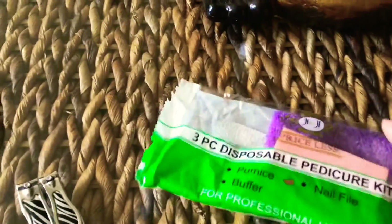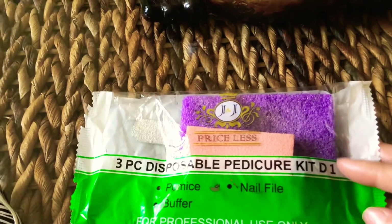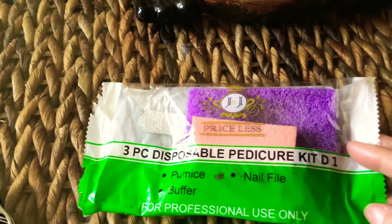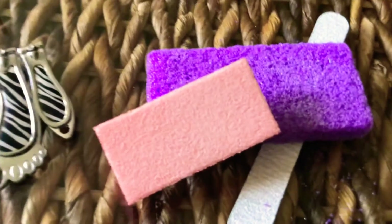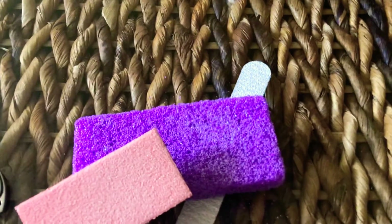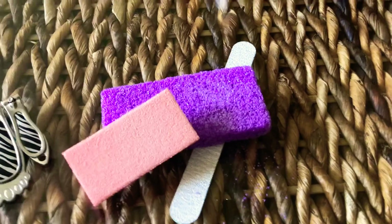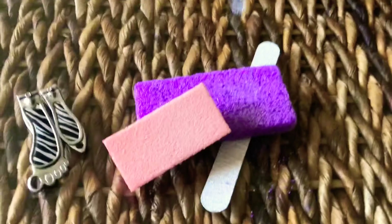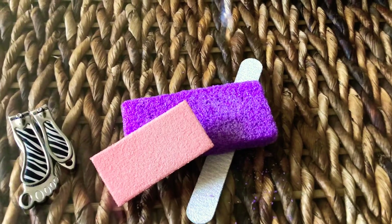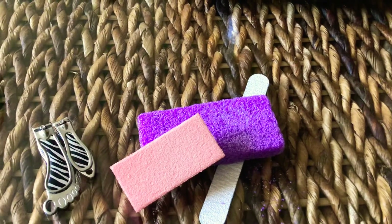Let me go ahead and show you this kit — it's already open because I had used it. Most of the time when you get these kits they're like a one-time use thing, but again you're on a budget, so I'm going to use it a couple of times. The pink one here is your buffer, the purple one is your pumice rock, and the other one is for your nails. It's made for your toenails, but if you're on a budget, you can use it on your fingernails also.